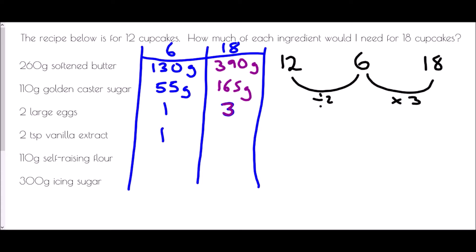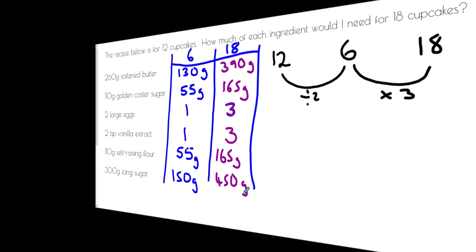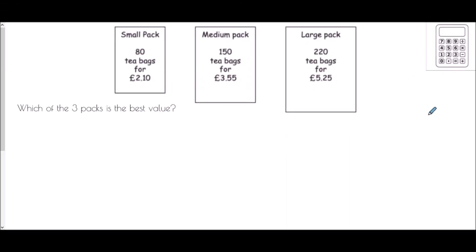Multiplying by 3 gives 3 teaspoons of vanilla extract for 18. 110 grams of self-raising flour becomes 55 grams for 6, then 165 grams for 18. Finally, 300 grams of icing sugar halves to 150 grams for 6, and multiplied by 3 gives 450 grams for 18 cupcakes. Now let's think about finding the best value.